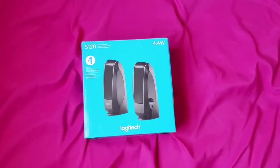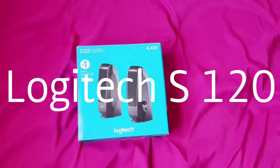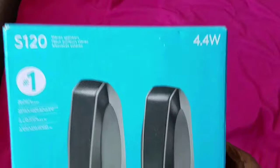This right here is the Logitech S120. These are the speakers and I like them.